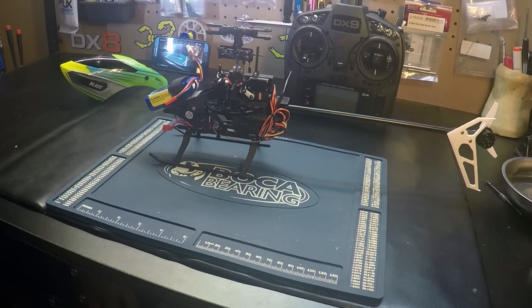Before you test fly and try the bailout feature, I would definitely recommend that you get your model hovering nice and level in all modes — from stability, intermediate, and agility mode. And if it's not, then do a trim flight and make sure it's a nice level hover.